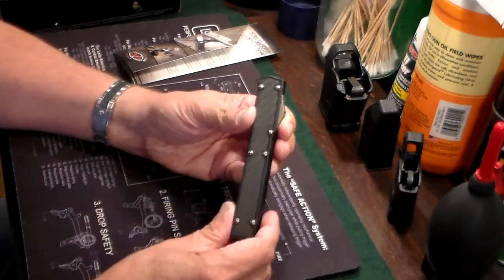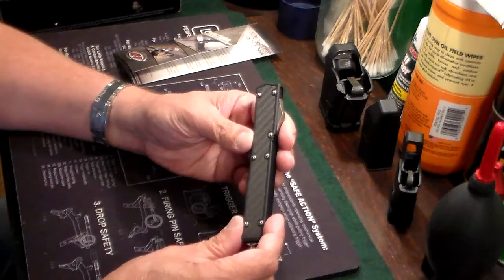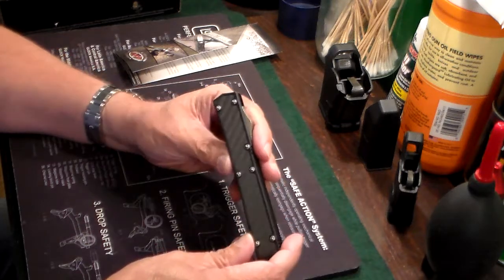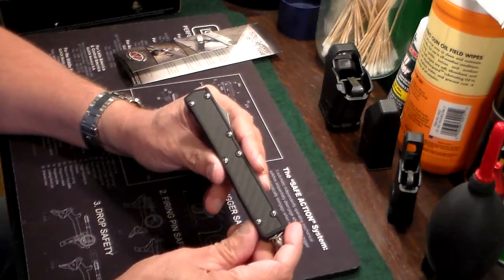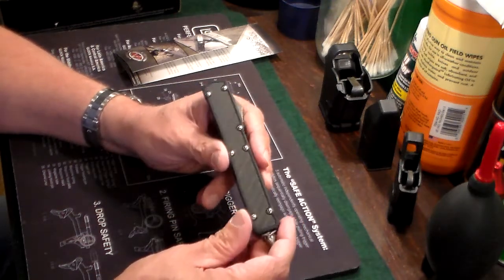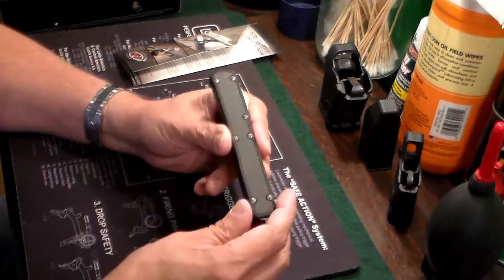It does have special screws on there, so if you wanted to take it apart you would have to have a special tool, which I don't have. You could probably call the guys over at Birdshot Number Four — they have videos on how to take this stuff apart, as well as much more in-depth product detail than I could ever give.